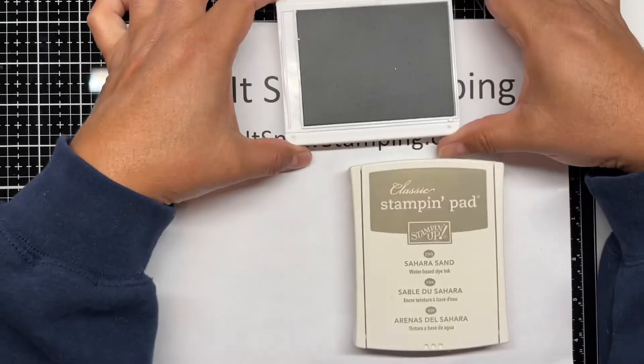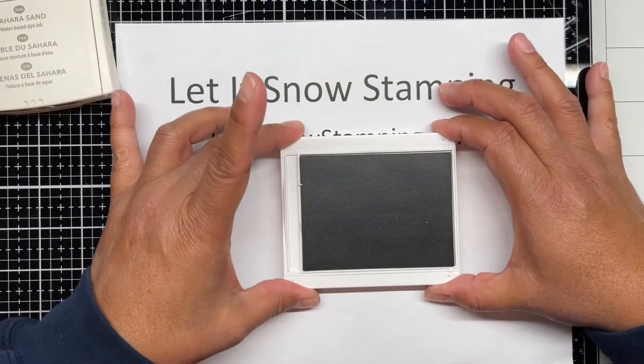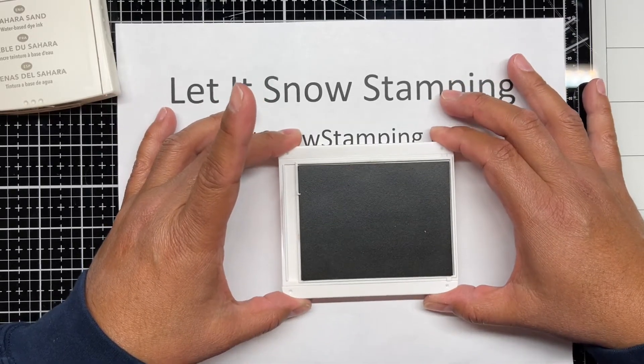This way it is nice and flat and sturdy, and it doesn't wiggle. It pretty much stays where you keep it.